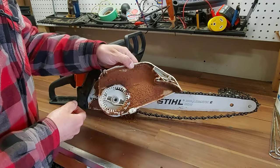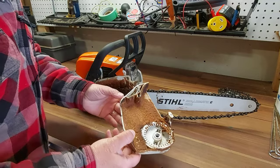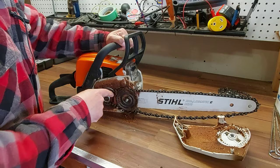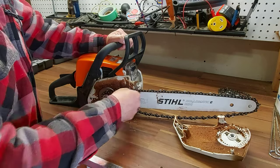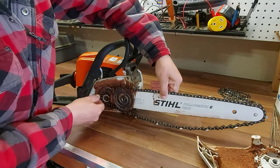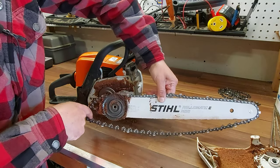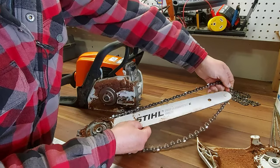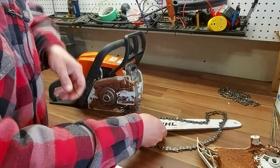You have to loosen this right off to take the cover plate off. It's pretty dirty inside, so we're going to clean that while we're at it — it's just all sawdust and oil. We're going to remove the chain guide and remove the chain next. That's all you have to do to remove your chain.